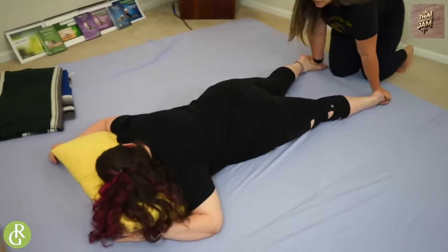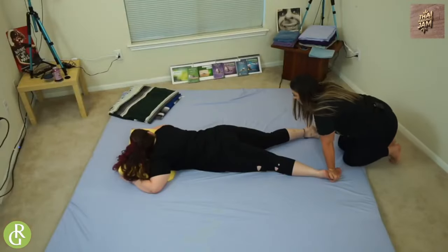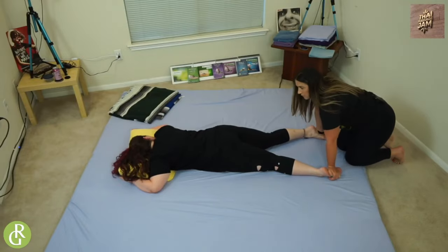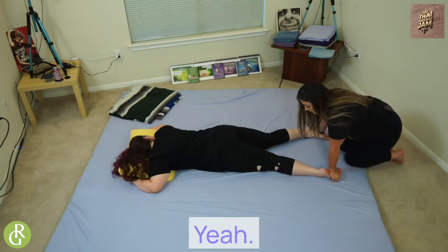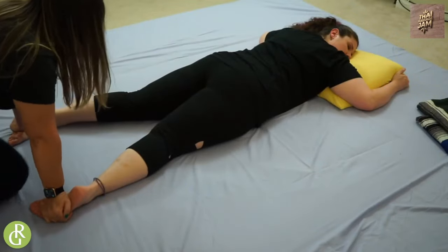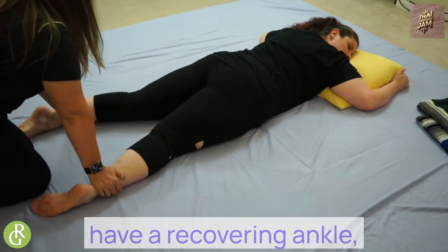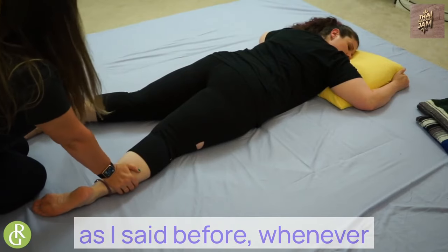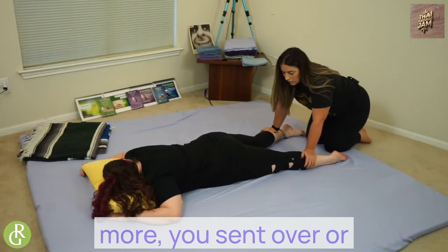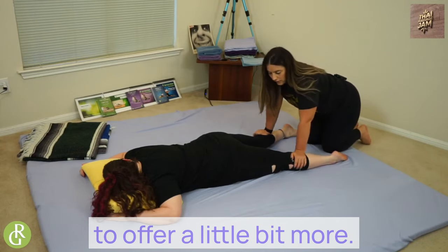I'm going to move down to the feet and do some nice pressing. Left ankle — is that pressure better for you? I'll work my way up, being aware that we have a recovering ankle. Whenever you want to lighten the pressure, kind of lean back. If your friend or client wants more, you stand over or put your weight over your palms and allow gravity to offer a little bit more.